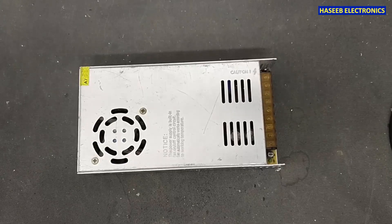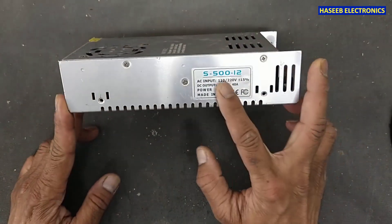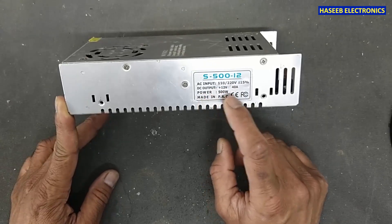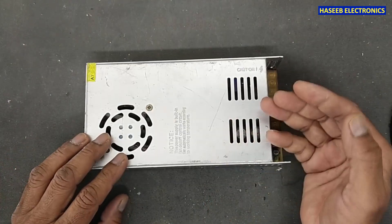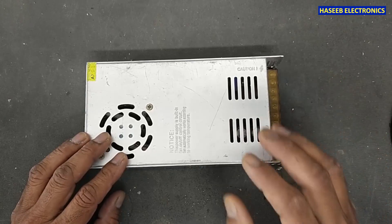As-salamu alaykum wa rahmatullahi wa barakatuhu. Friends, welcome back to my channel. Today I have this S500-12. It is a 12 volt, 40 ampere, 500 watt power supply. The problem in this power supply is that it is fluctuating — its output is not stable. Let's start.